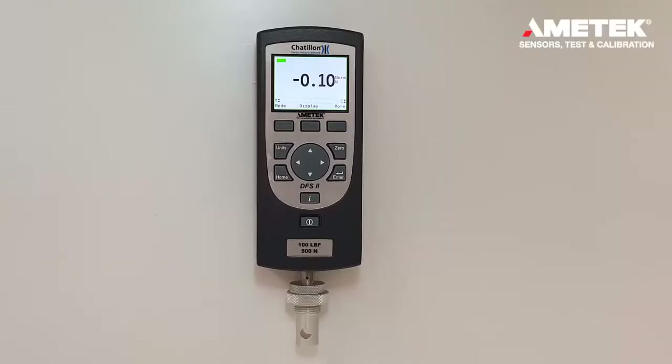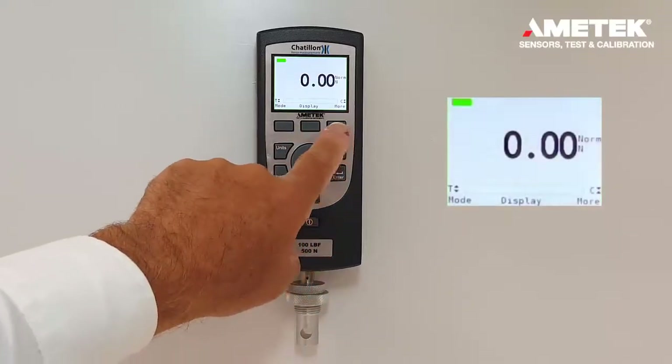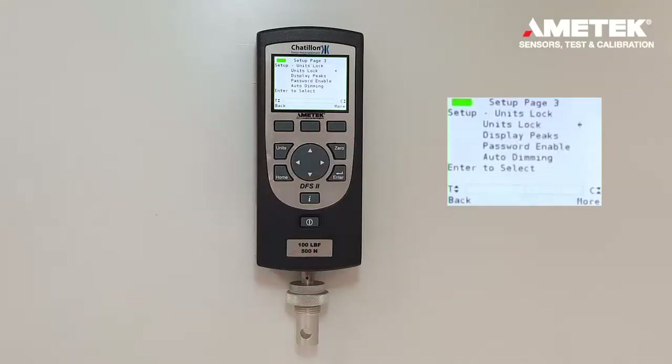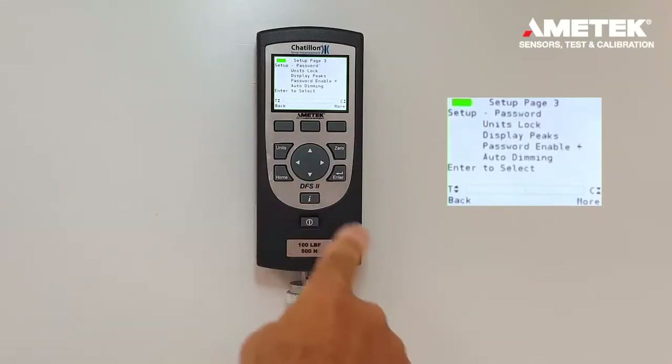In order to enable the password protect, press the F3 button four times. Then, using the arrow buttons, scroll down to password enable.